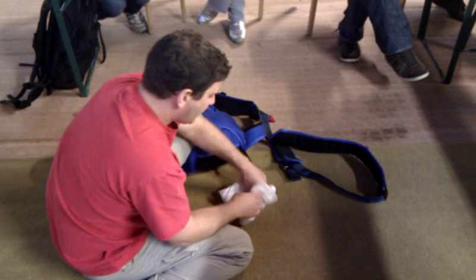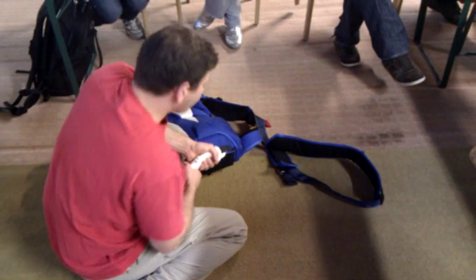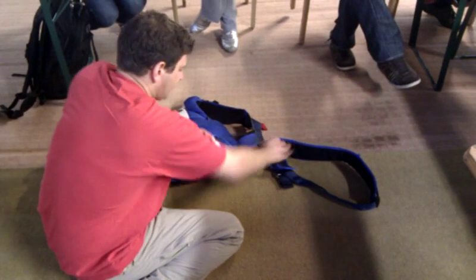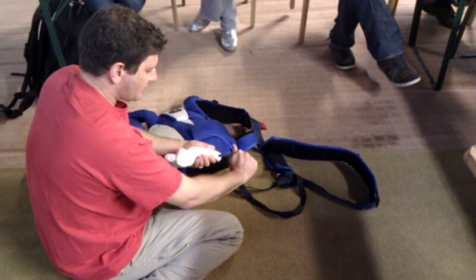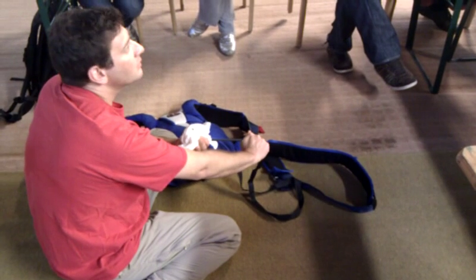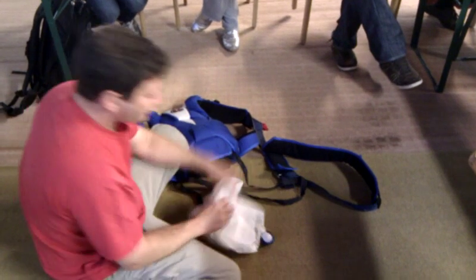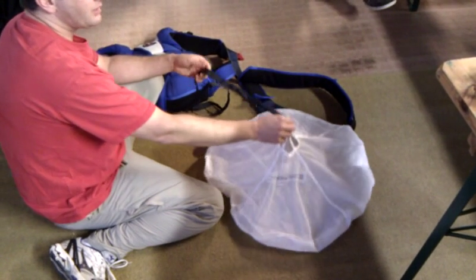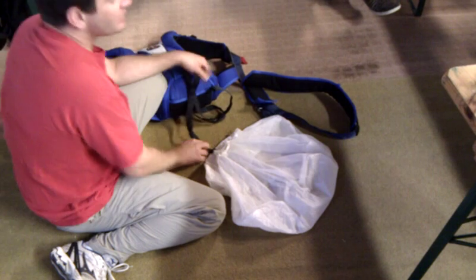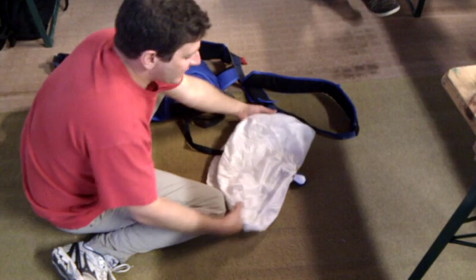We can certainly fix that by having the bridle edge at the top. However, if I do it like that, this pulls out pretty nice, but then I get to the end and this ball is up. Very simple solution: lift, bring this to the edge, and then you close. And everything else will be exactly the same now.